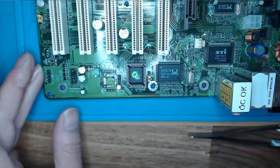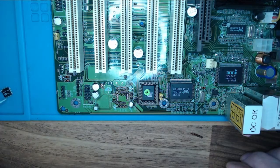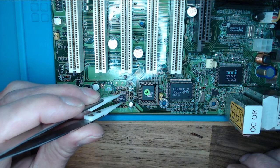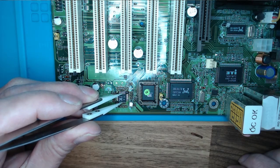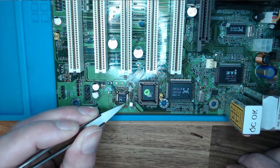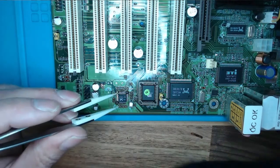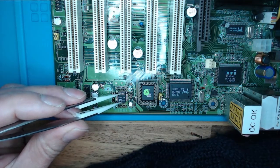There's the pins. I'm going to put a tiny bit of fresh solder on them pins there, and hopefully if I can line this up right — the other YouTubers made this look a lot easier than what it actually is.